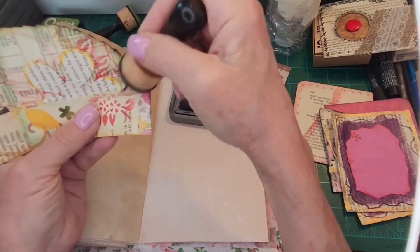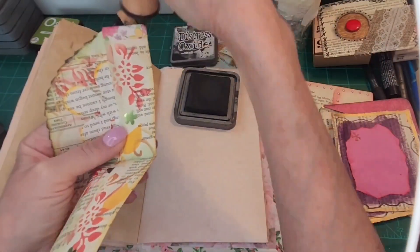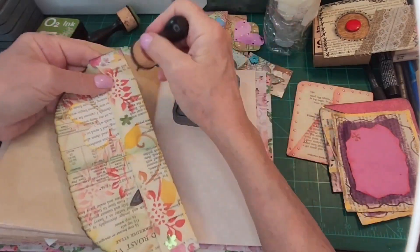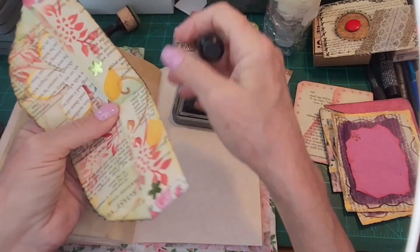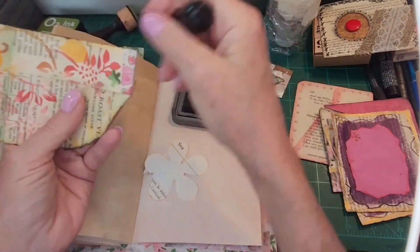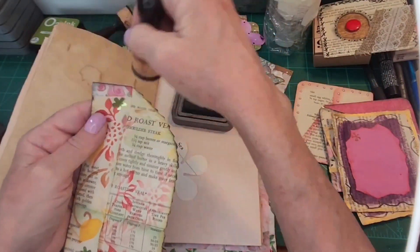It looks like I already put some items in here for them to decorate and have fun. Things might come flying out as I'm distressing. I think I put — let's take them out. I'm going to go around it. Sometimes I like to use two distress inks.